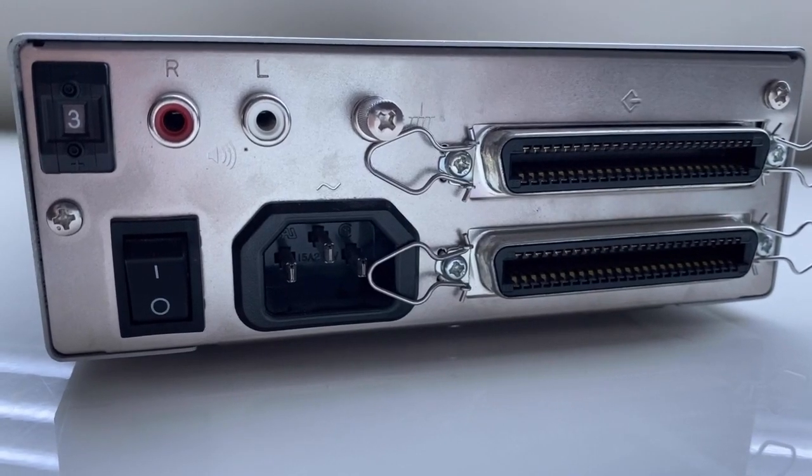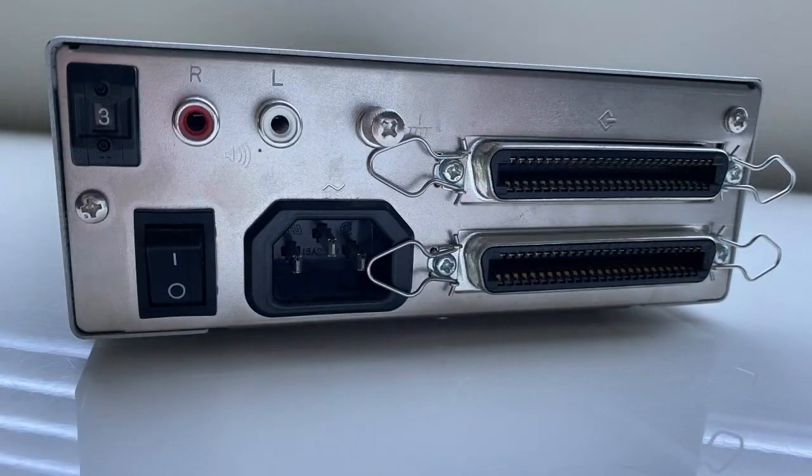On the back of the drive there are two RCA audio jacks for connecting to an amp or amplified speakers, two 50-pin SCSI ports, and a manual SCSI ID selector.